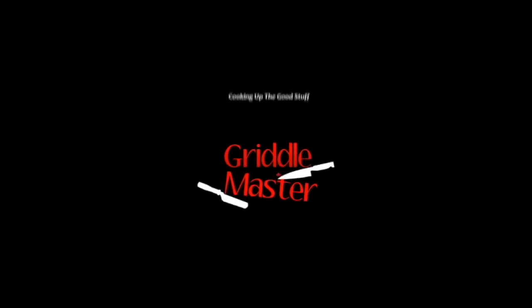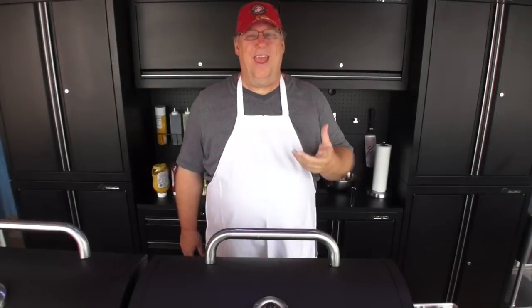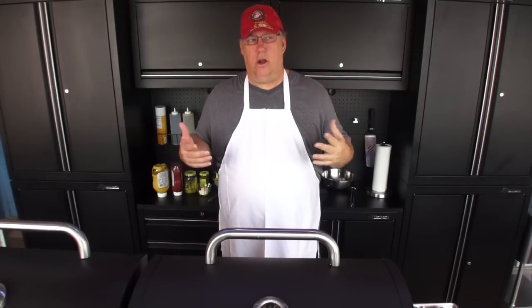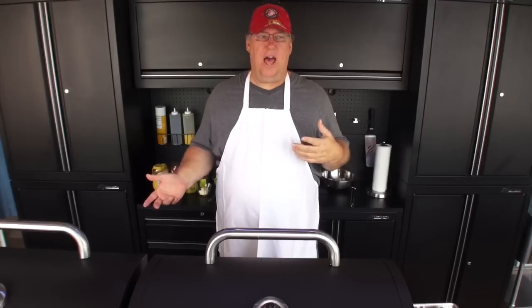Griddle Master — cooking up the good stuff. Hey, Griddle Master Joe back at you. We are going to do a meal for you to help show what you can cook for 4th of July.